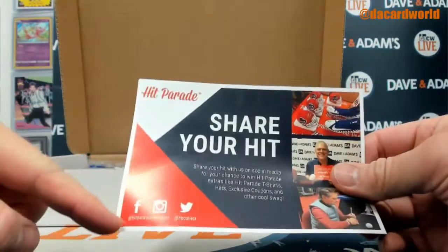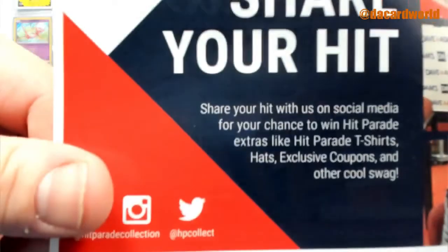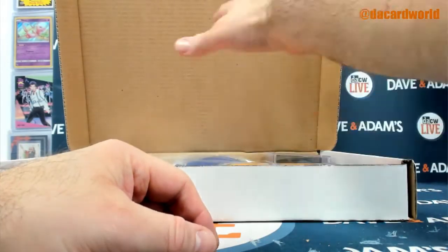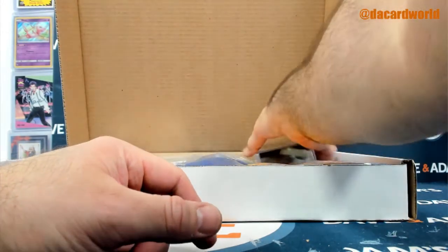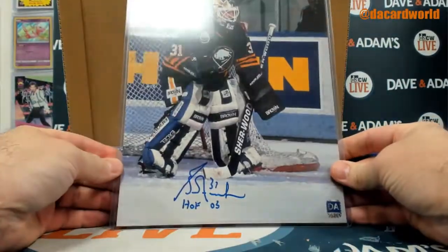All kinds of fun stuff. You can follow him on Facebook and Instagram at Hit Parade Collection, on Twitter at HP Collect, and on YouTube. There's going to be a link in the description of this video right here. Click on it, subscribe, and you'll be able to get exclusive content and videos of upcoming product. You'll know before I know what's coming up, so it's definitely worth clicking on and subscribing.